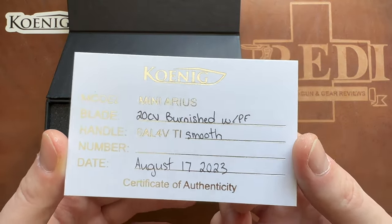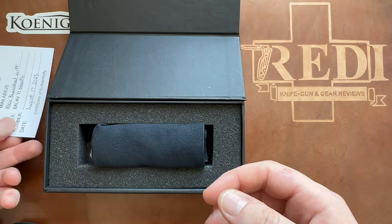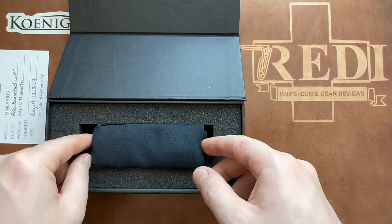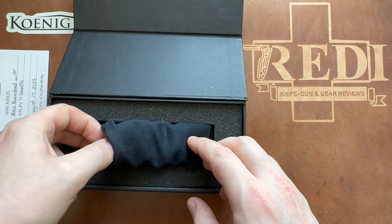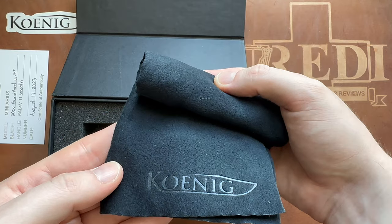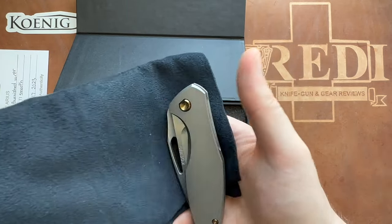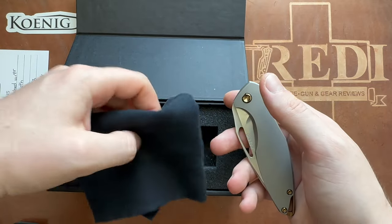Other than that, nothing special on the certificate of authenticity, but it is the Mini Arius — I think this is the first run of the Mini Arius that has been released, and this is now mine, which I'm very excited about. It comes wrapped in a Koenig Knives microfiber cloth, and now let's take a look at it.